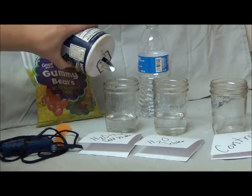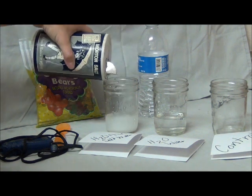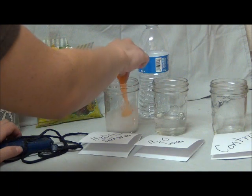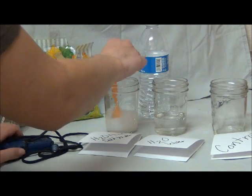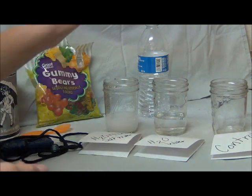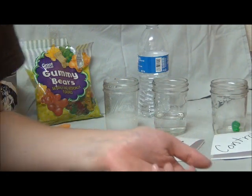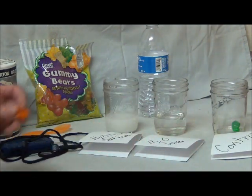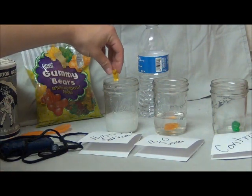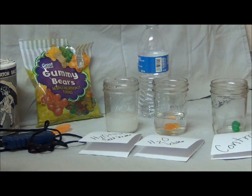I added water into these already and I need to add salt to this third one. I'm not going to measure it out exactly, but the more the better. Stir it on up. Then I'm going to go ahead and add a bear to each. This control bear has nothing added — it's simply a holding container that the other two can be compared to. The second, this orange little bear, is going into the water, and this third bear into the salt water. I'll go ahead and start my timing device and we will check back in a few hours.